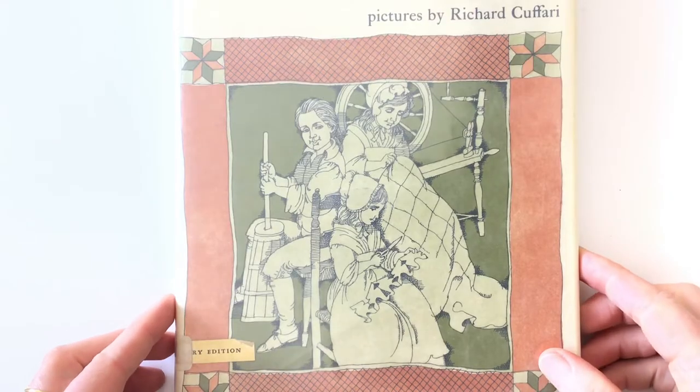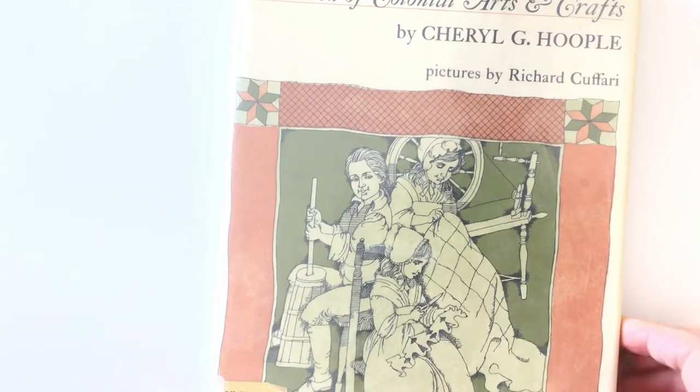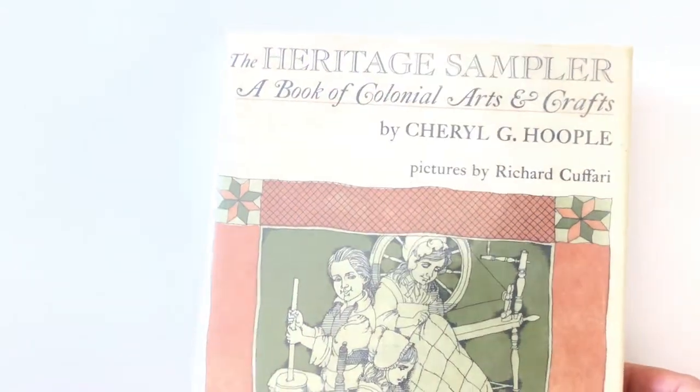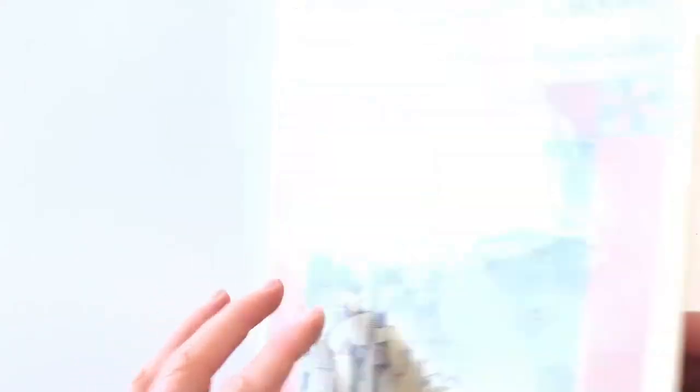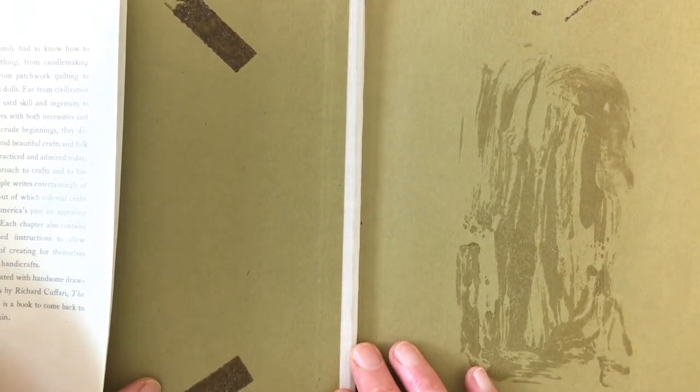Now that I have selected my book, I am going to think about how I want to change the cover. This is actually an old library book that was in a thrift store, so I'm going to remove the jacket and just use the book like this.